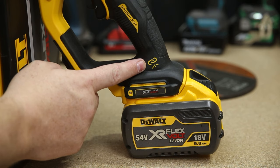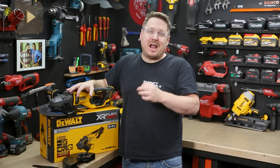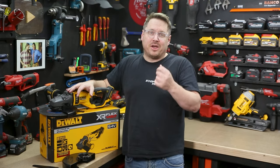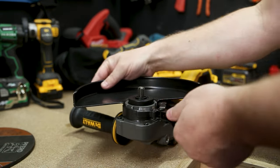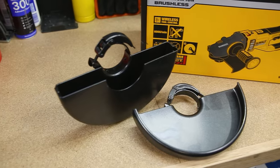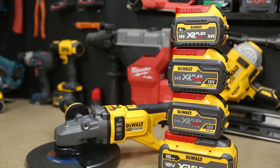Another great feature is the included wireless control, so you can pair it with a compatible extractor if you're working with masonry. On top of that, a reversible side handle suits both left and right-handed users, and it comes with two keyless guards to suit all your cutting and grinding needs safely.